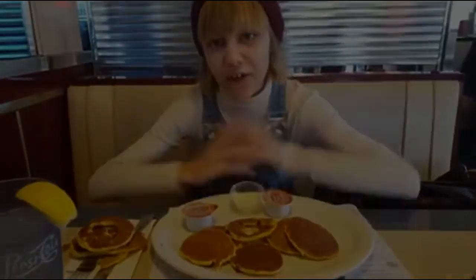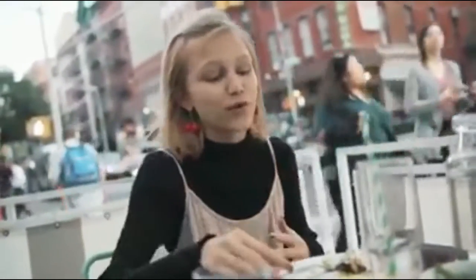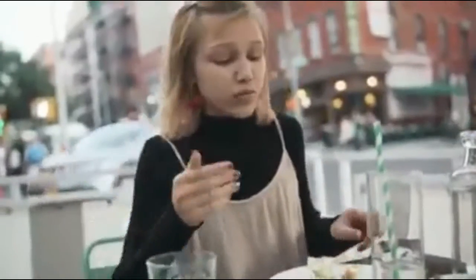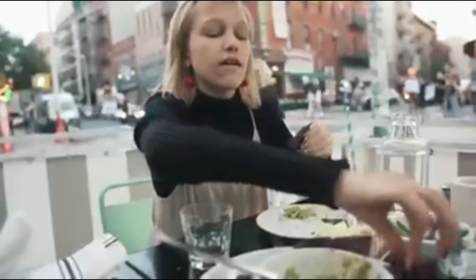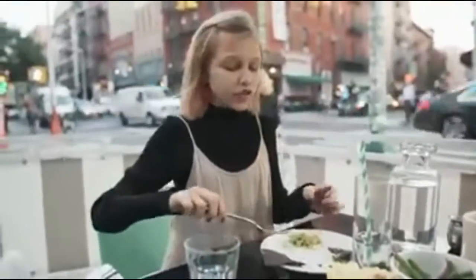Hey guys and welcome to Grace's Cooking Show! Today I'm going to show you how to make these quick, delicious guacamole sandwiches. What you're going to need are some chips and guacamole. I'm going to take a big scoop of this delicious guacamole — oh, it has the leaves in it. Now I'm going to take two chips; try to get the flatter ones.